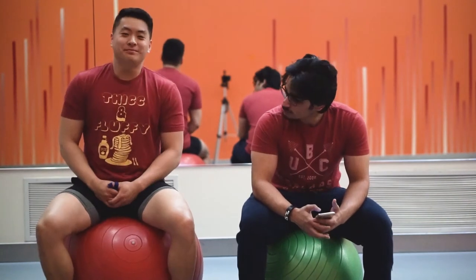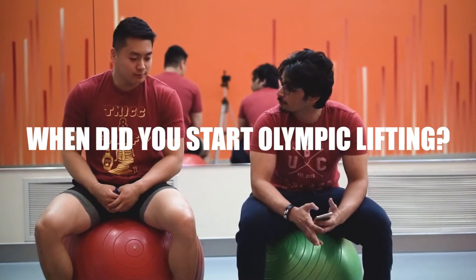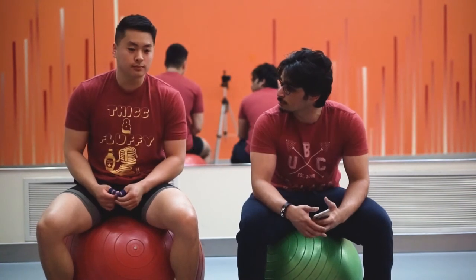It is two movements — the snatch and the clean and jerk — which we'll get to later.